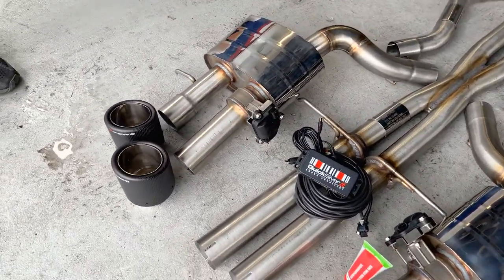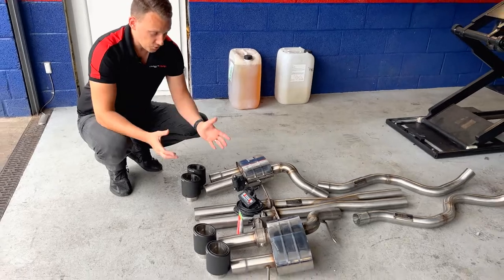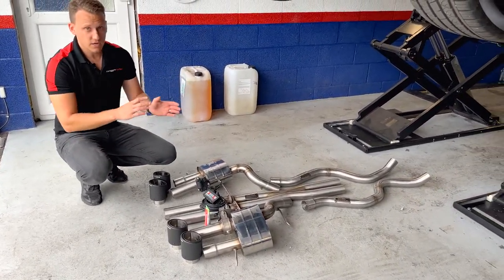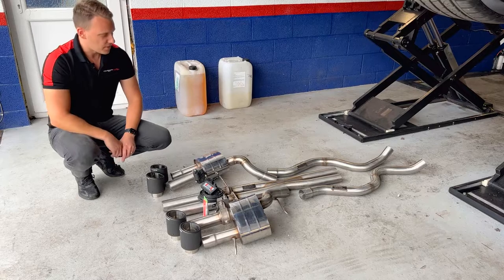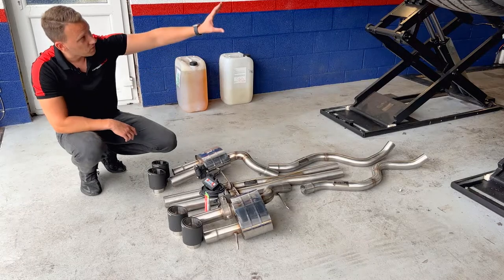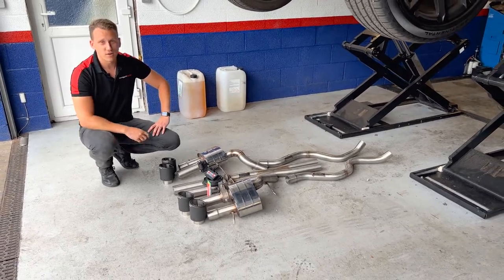The rear back boxes are also replaced, and you have these solenoids here which plug into the Quicksilver Sound Architect system. What this does is give you full control over your exhaust valves — instead of being simply open or closed, it can be controlled via the app, giving you more control over the actual valve position, whereas on the standard system it's just half open or half closed. We've also got this X-pipe mid section in the middle which replaces the middle section and is non-resonated, so it should give some nice noise.